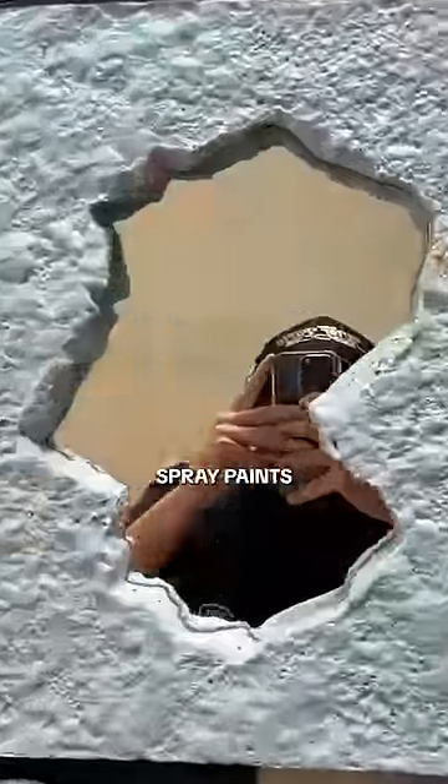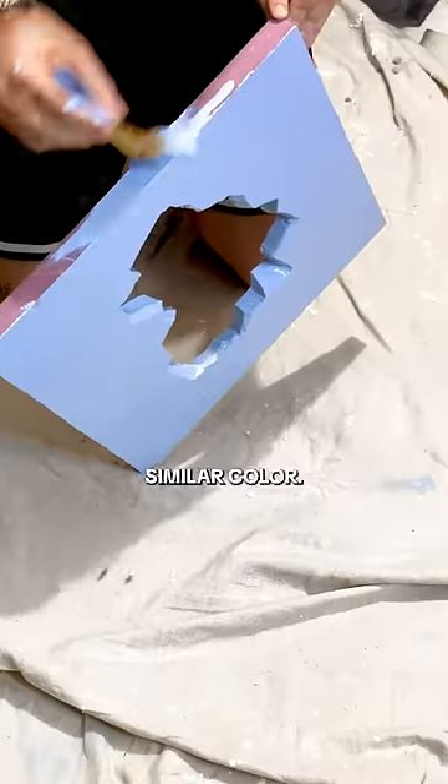So apparently the gas in all spray paints melts the foam, and it gives you this texture. So I started over and found regular paint with a similar color.